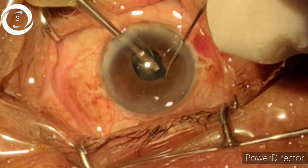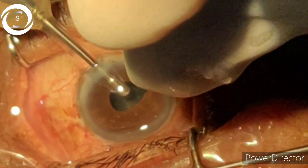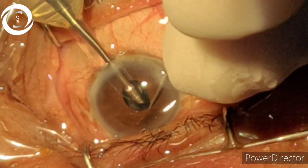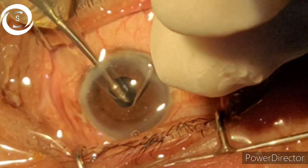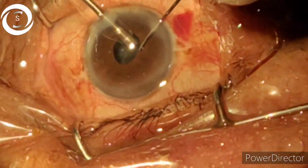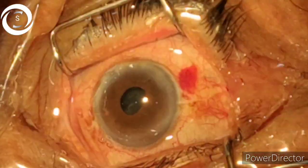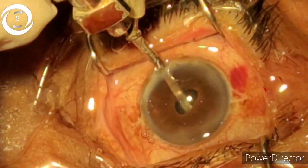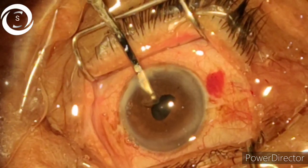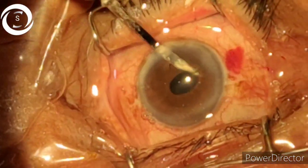This is a very challenging case. If the nucleus is very hard, then straight away convert it to extracapsular cataract extraction. But as the nucleus was not that hard, I decided to proceed with phacoemulsification. Now you can see that I have removed the nucleus.